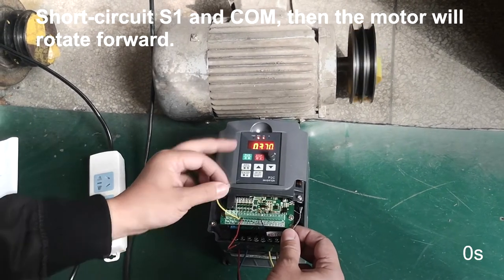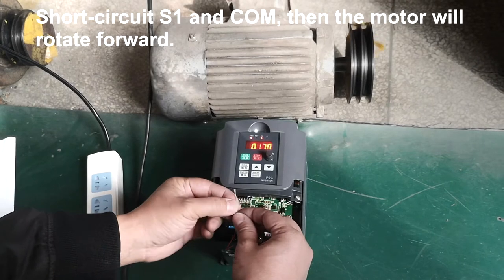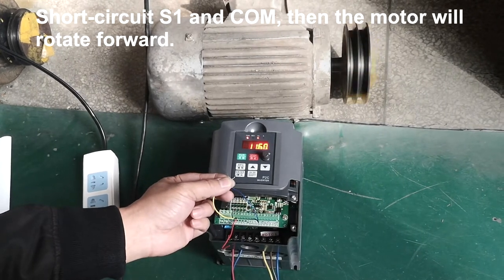Short circuit S1 and COM, then the motor will rotate forward.